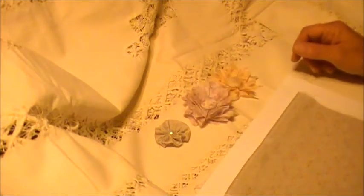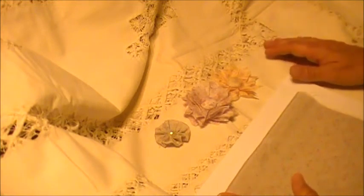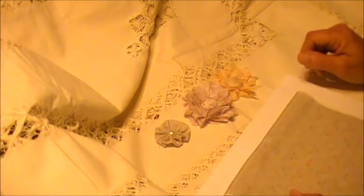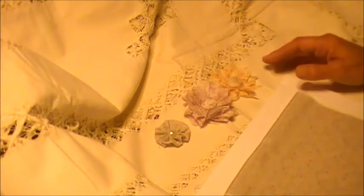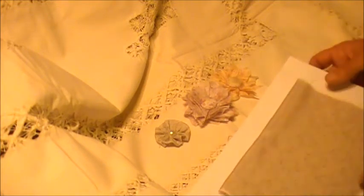Hey everybody, I just wanted to come on today with a little sneak peek of my September collection. I know there's a lot of you who prefer to work with fabrics other than paper, so I printed out a couple of the designs on fabrics to show you that you can use them in more ways than just in paper form, and I just made a couple little flowers using the fabrics too.